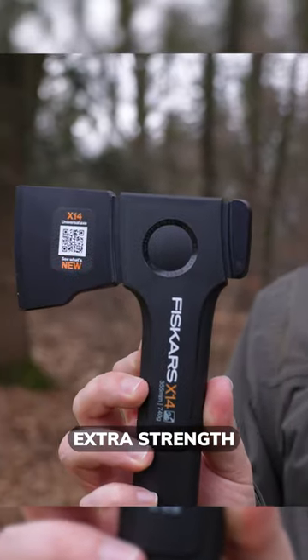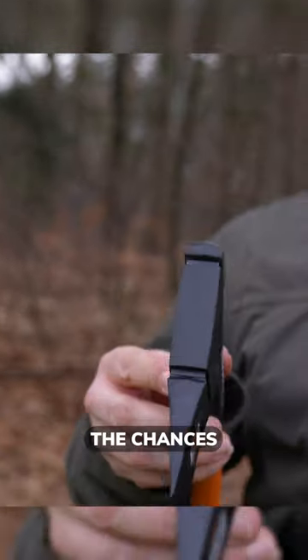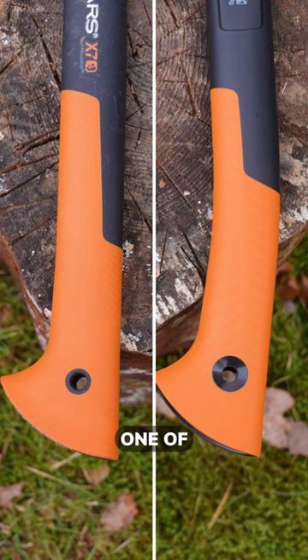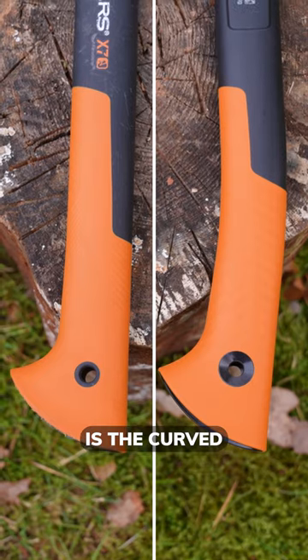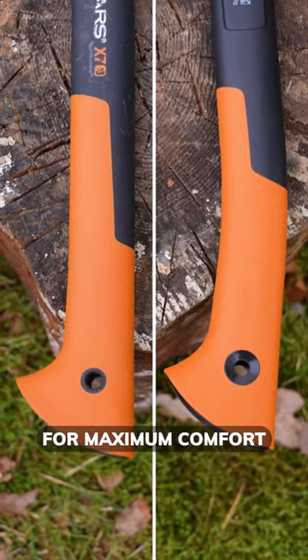The double hardened steel adds extra strength, and a special coating reduces friction, decreasing the chances of the blade getting stuck in the wood. One of the other differences that you might have already noticed is the curved handle, which provides a better wrist position for maximum comfort during use.